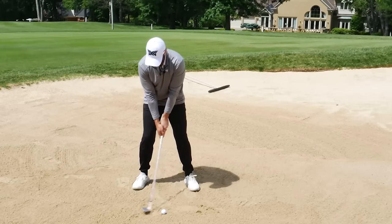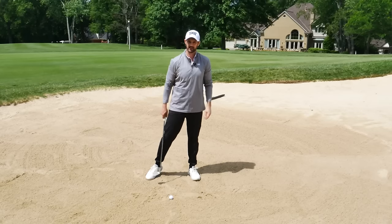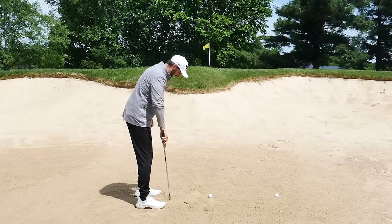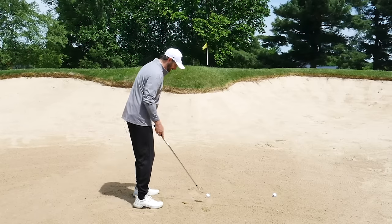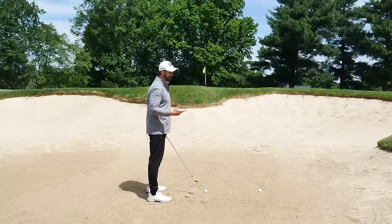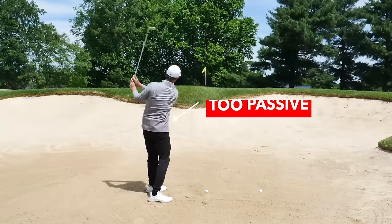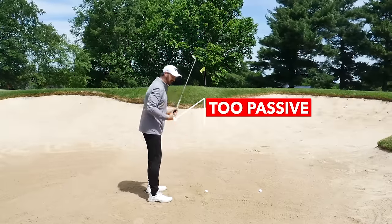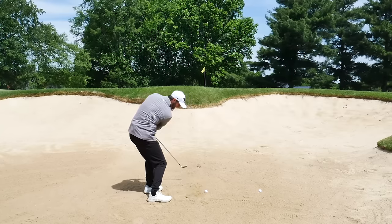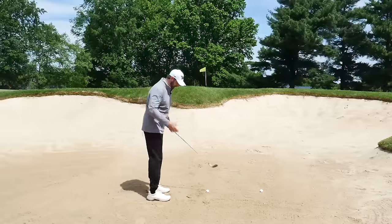It's those different techniques - throwing the hands or lifting up, just being too tentative. And some of that happens from the setup. A typical bunker tip you've heard is to stand open, so your feet are aiming left and your club face is aiming at the target. That's fine in a way, but what I don't like for many people is it changes the energy you're putting into the ball. You're a bit too passive, trying to help it up, or there's just not enough commitment, or you're standing open and the hands get pushed forward and you dig down.